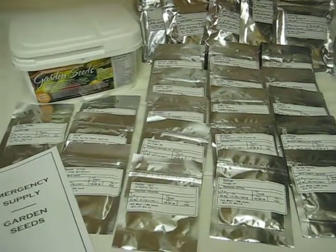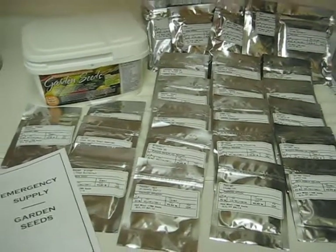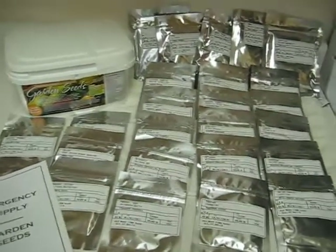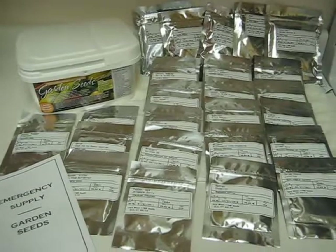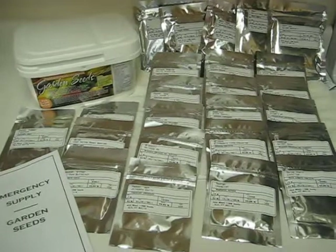Another thing that eFoods Global is offering now is the Berkey water filters. Last year I bought the Big Berkey through the Berkey website, and I really like the Berkey water filter. So that's another nice thing you can get through eFoods Global.